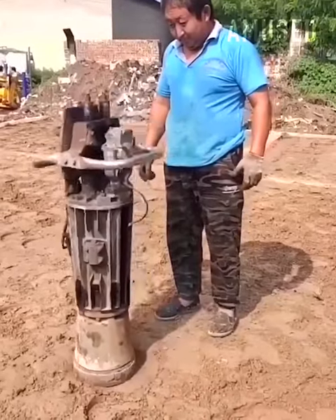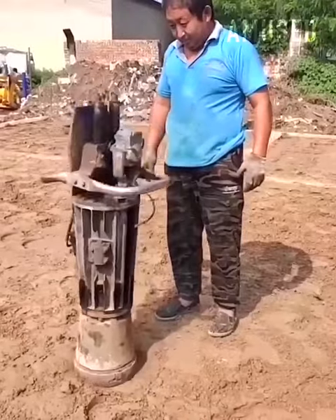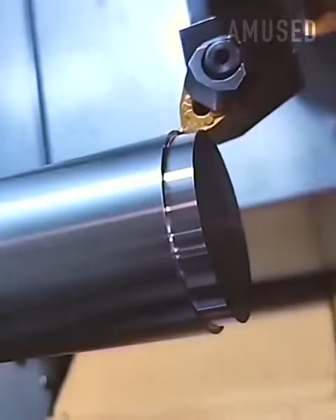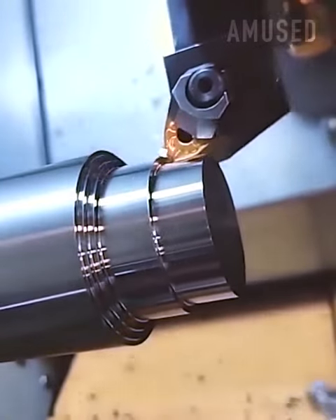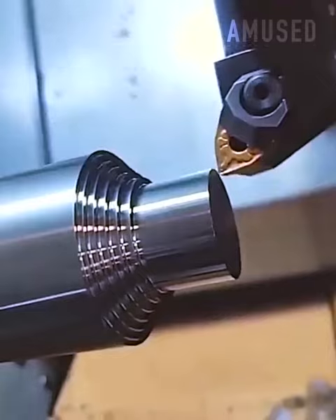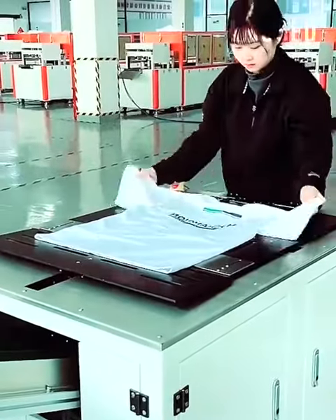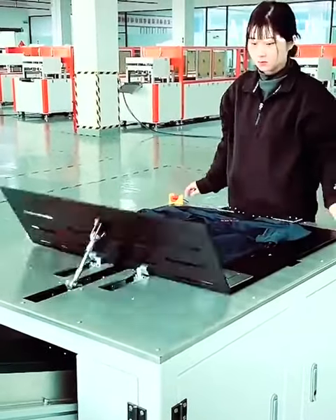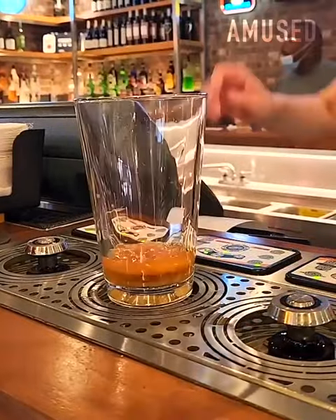A handless dirt leveler hops into place to pulverize the earth flat. A frosty beer is poured using a bottom-filling clip-on apparatus.